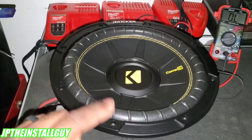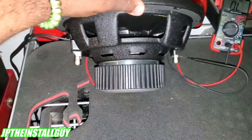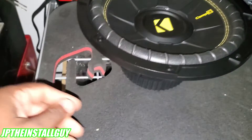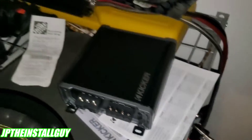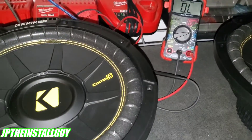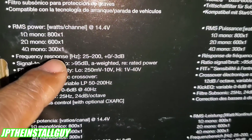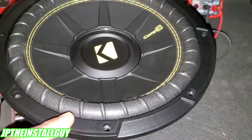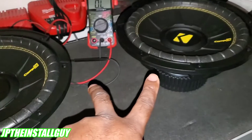If we had just one sub, we can only hook it up one way because there's only one set of positives and negatives on a single voice coil sub - it's going to be wired at four ohms. We take the speaker wire, put the positive on the positive and the negative on the negative, and run that to the speaker terminals on the amp. Since it'll be a four ohm load, we'll only be getting 300 watts to this sub. This sub is about 250 RMS, so 300 watts is not bad.